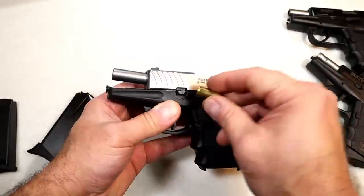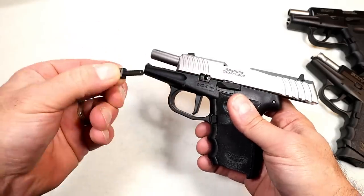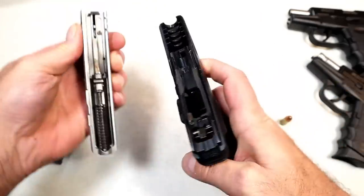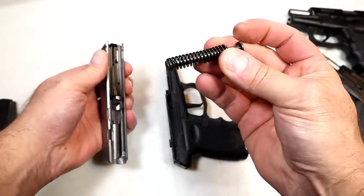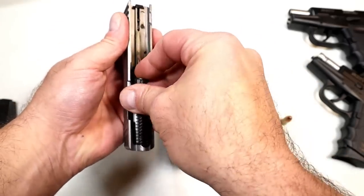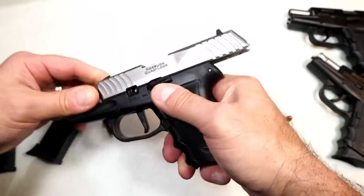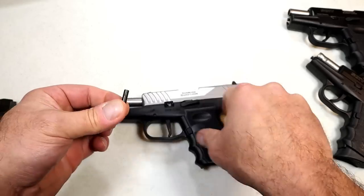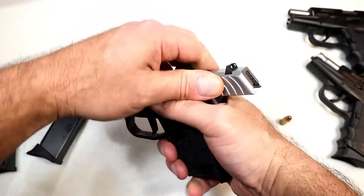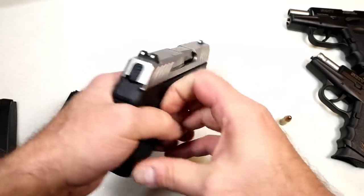To disassemble the handgun, all you have to do is lock the slide back, grab a round, and that pin needs to come out — just pry it out — then out comes the pin, release the slide, pull the trigger, and off comes the slide. It has a 3.1-inch barrel, same as the CPX2, and a captured dual recoil spring. It was okay at the range. When reassembling, lock the slide back, push the barrel as far out as it will go, put it in slowly, move the barrel in, and lock it in — that assures everything is set and ready to go.